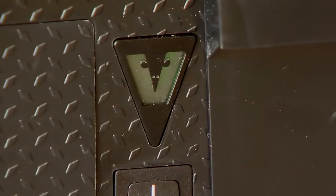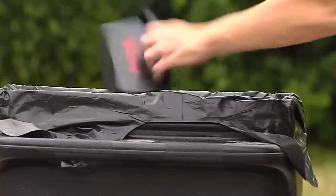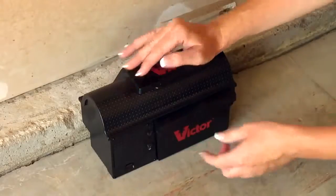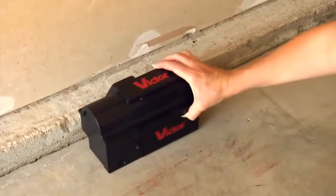Once 1 to 10 mice are caught, turn off the trap. Open the collection drawer and dispose of the dead rodents. Re-bait, turn the trap back on and place for continued rodent control.